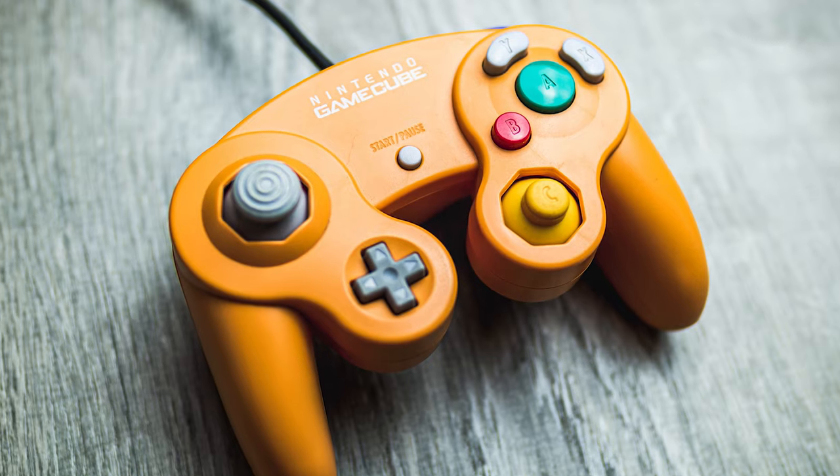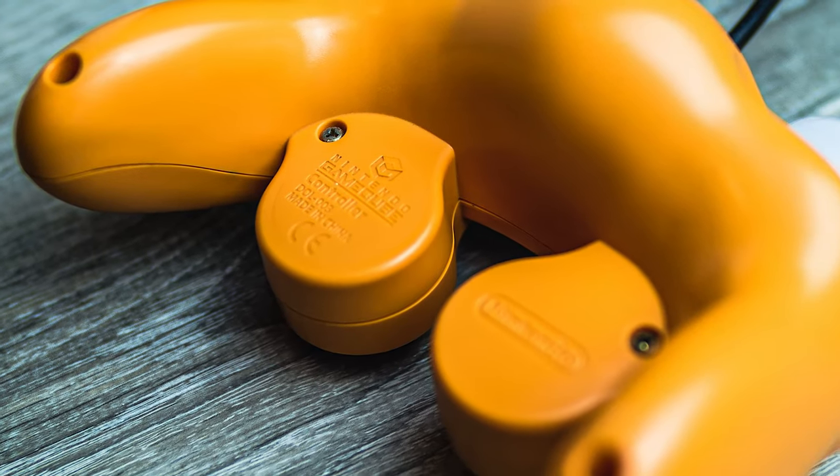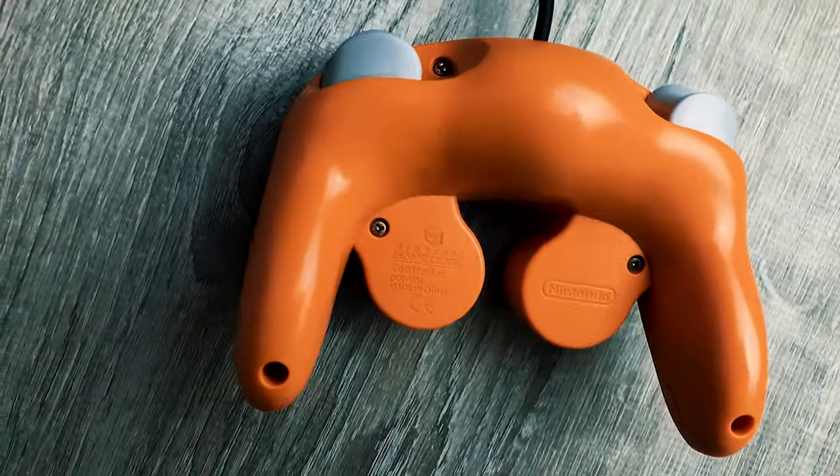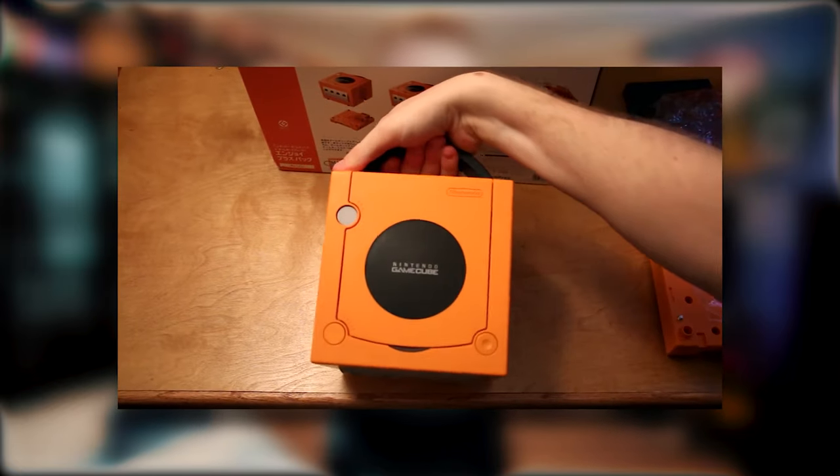Number two is a duo of Spice Orange controllers. This color was available worldwide in 2001, but was released only in more limited quantities outside of Japan. The one in my right hand is the same one I got as a kid — I'm pretty sure I got it at Walmart — and it kind of became my main controller for a while. The one in my left hand was bundled with the Spice Orange GameCube set that I imported from Japan back in 2016. These two controllers are identical and built in exactly the same way, but my childhood one is actually in a little bit better condition.